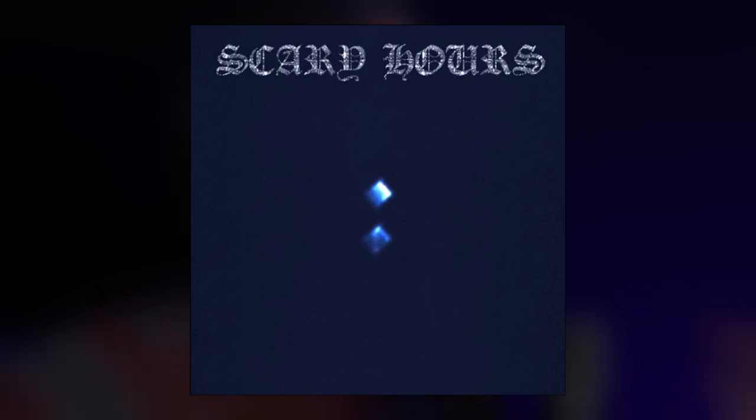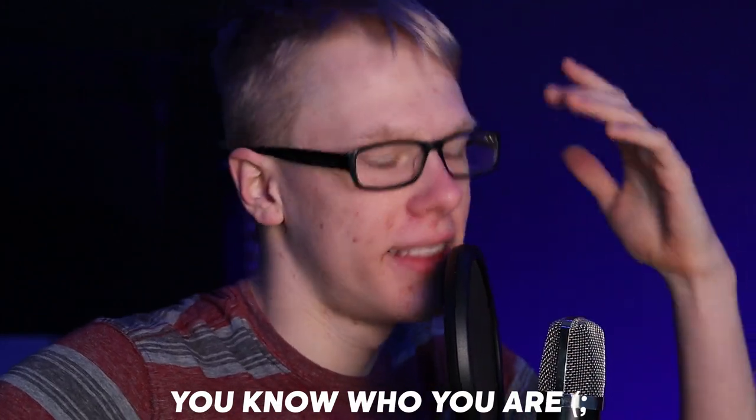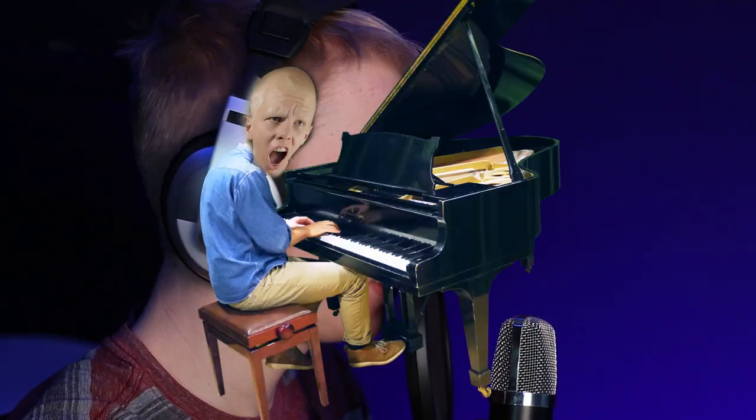Hey, what is up guys, Bonos here. Today we're making a beat like 'Wants and Needs' off of Scary Hours 2 by Drake — something similar to that, not necessarily a remake. Also, new camera angle and new camera lens. Huge shout out to JM, thank you so much dude. Let's just get into the beat.